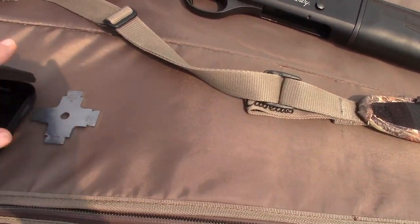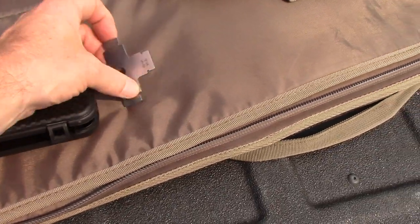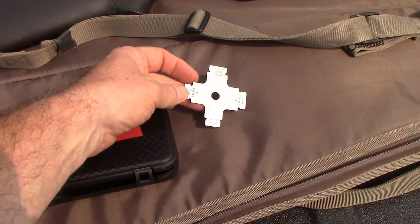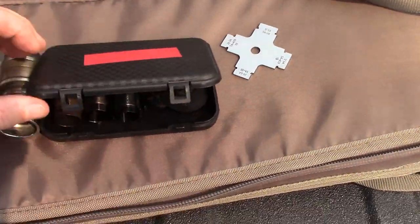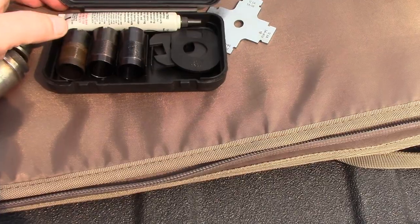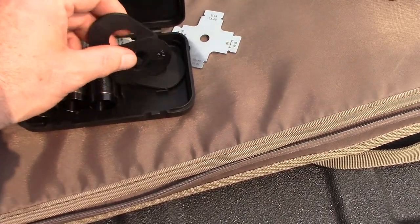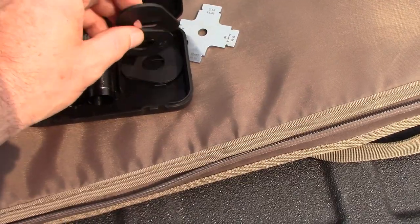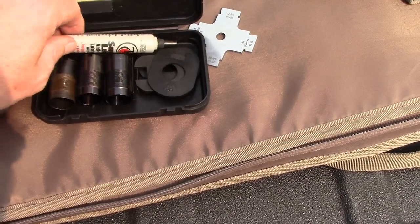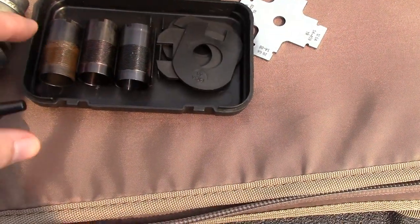It comes with a choke case — I put tape on it so I don't lose it — and a choke wrench for all Weatherby shotguns. It comes with three chokes: full, modified, and improved cylinder, along with shims for left, right, upper, and lower comb adjustments. I use a lube myself — this is for muzzle loading but I also use it for all my chokes.